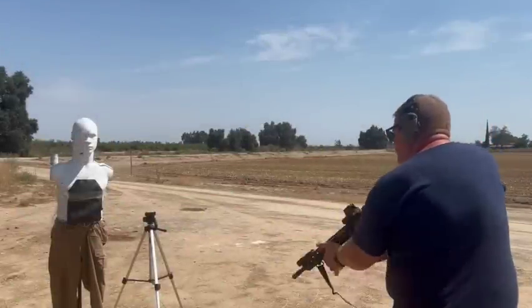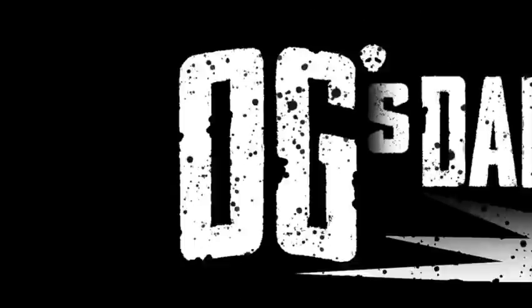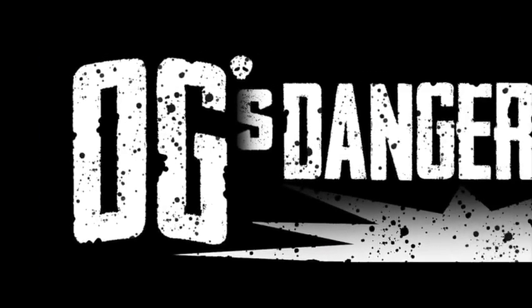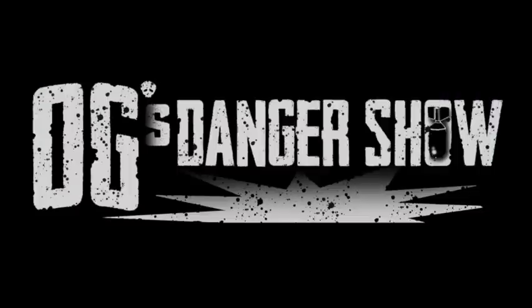All right, Max, this one's for you, buddy. Welcome back, original gangsters.